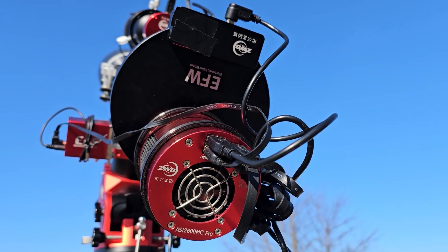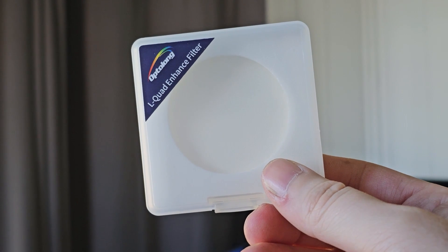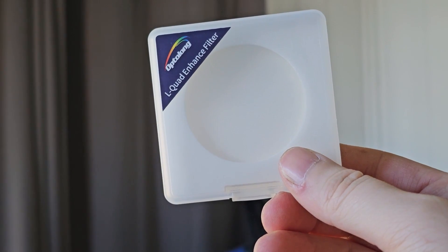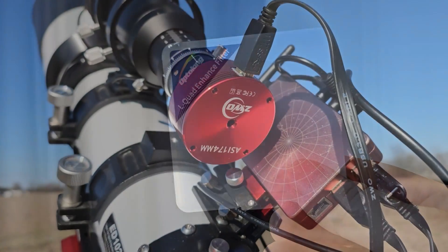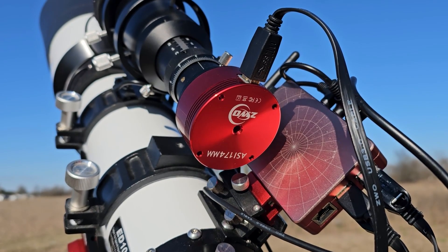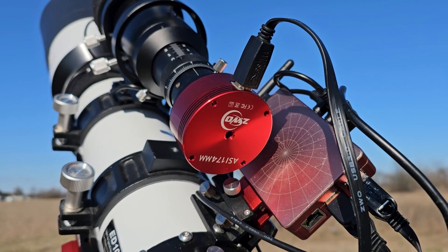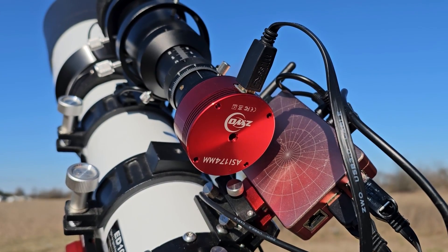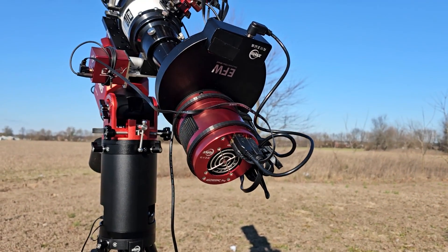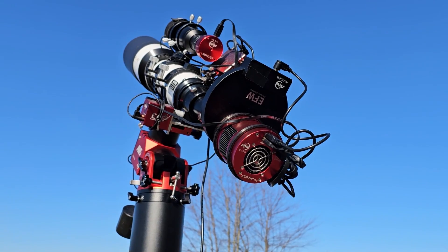The filter I'm going to be using is the Opti-Long L Quad Enhance, the brand new one from Opti-Long, which is basically the replacement for the L Pro. For guiding, we're going to be using an SV Bony 60mm guide scope with the ZWO ASI 174MM monochrome planetary camera as the guide camera. And we are going to be using the ZWO ASI Air Plus to control our night session.